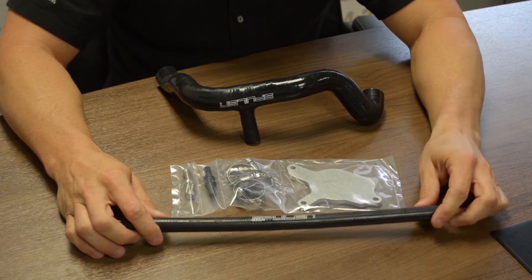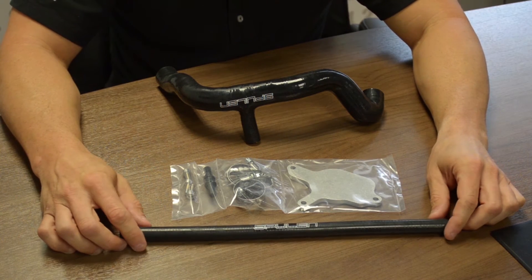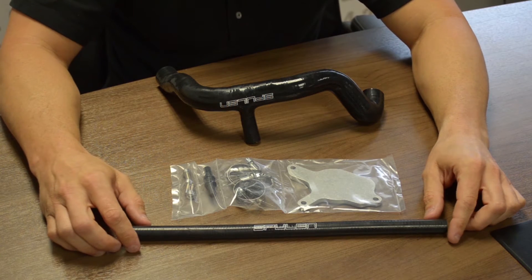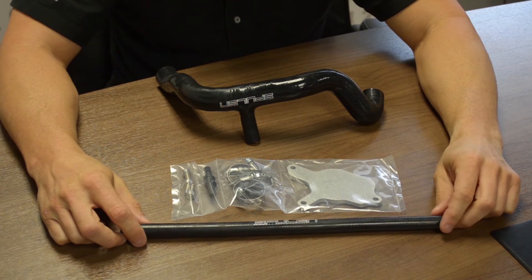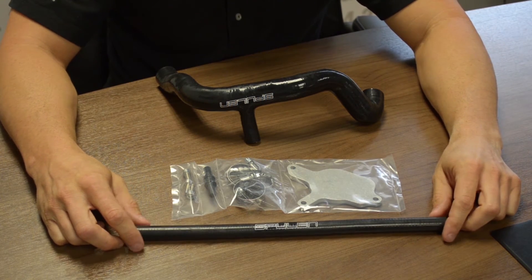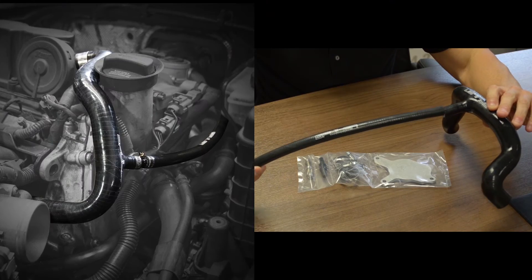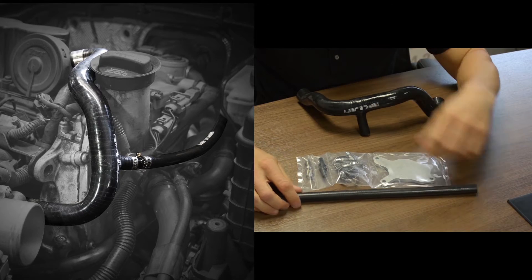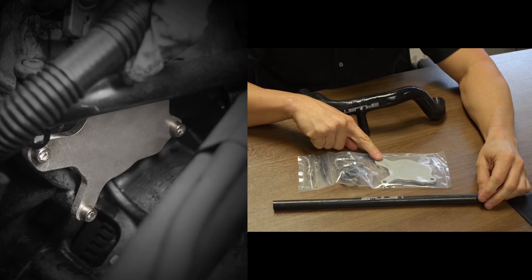Today we're going to be going through an overview of the SC095 kit from Spoolin. This is the 2.5 liter brake booster vacuum pump delete kit. We're going to go through some of the pieces and then get into the actual reason why this kit was designed. To start with, this is a hose that goes from this larger hose here and actually provides your factory brake system with vacuum. This is the plate that's going to block off where your factory vacuum pump goes.